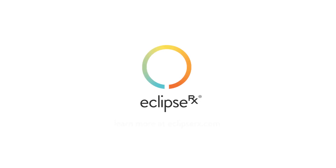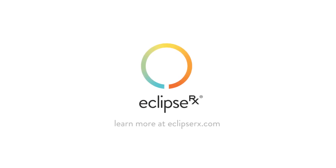To learn more about the advanced approach to sun protection, visit us online at EclipseRx.com.